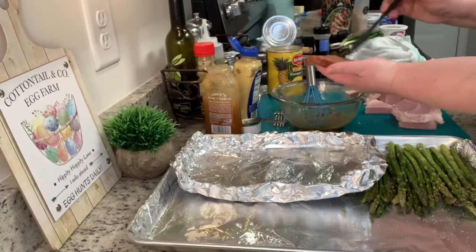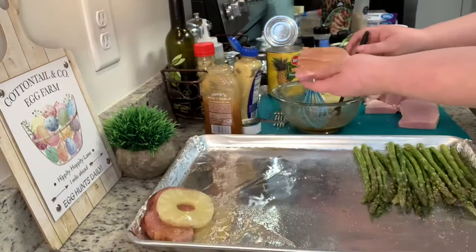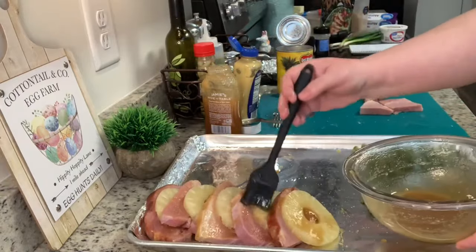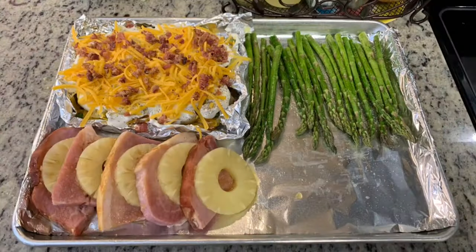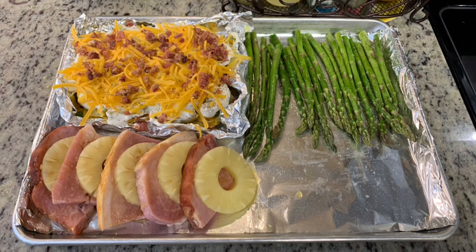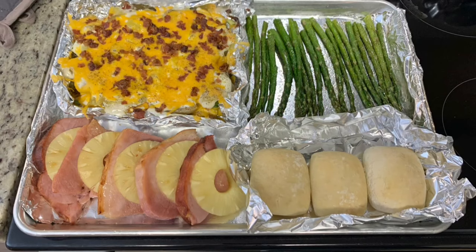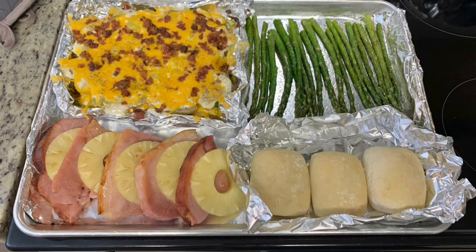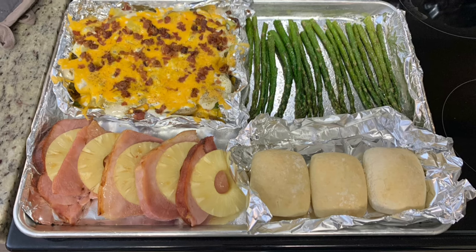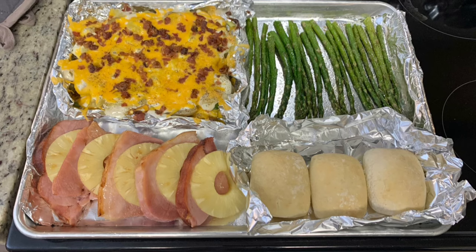With a brush I coat both sides of the ham with the glaze and layer the ham slices with pineapple slices, then add a little more glaze on top. I place this into a preheated 400-degree oven and bake for 20 minutes. After 20 minutes I toss the asparagus, add more glaze to the ham and pineapple, add some Sister Schubert rolls, and bake for another 10 minutes, making sure the ham is cooked according to package instructions.